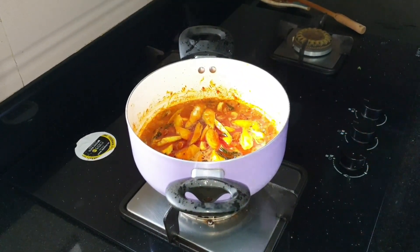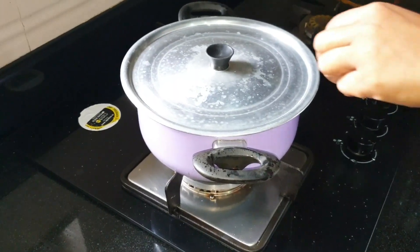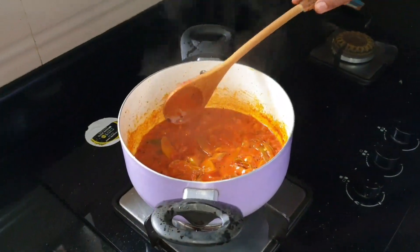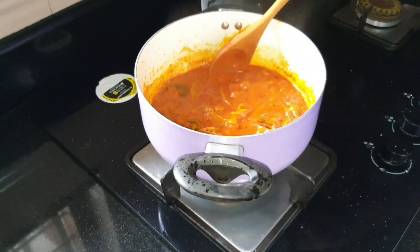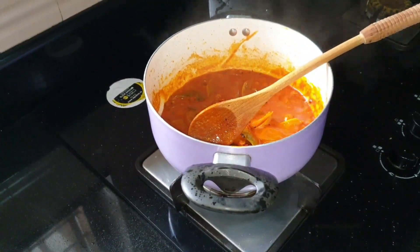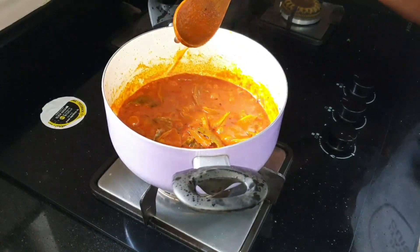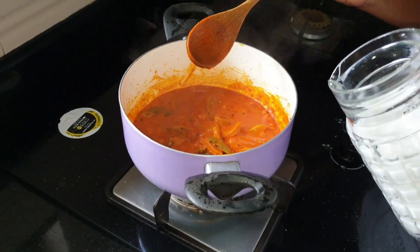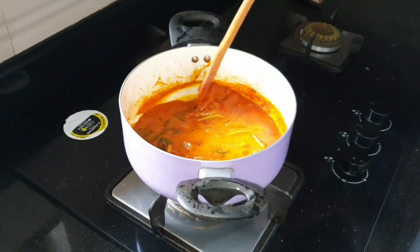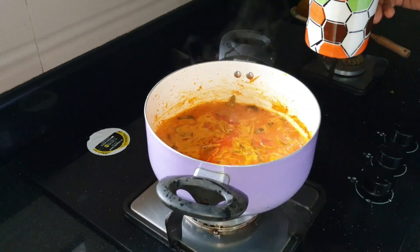Put it on medium flame, as dark as needed — it's an easy way. I will cook for 2 minutes, then cook for 3 minutes.